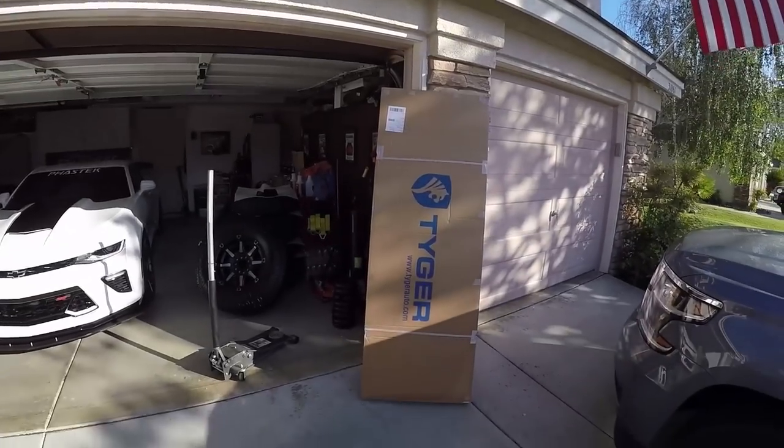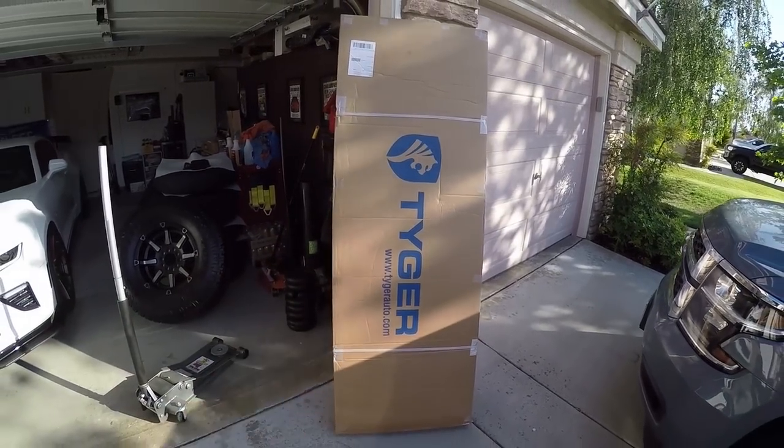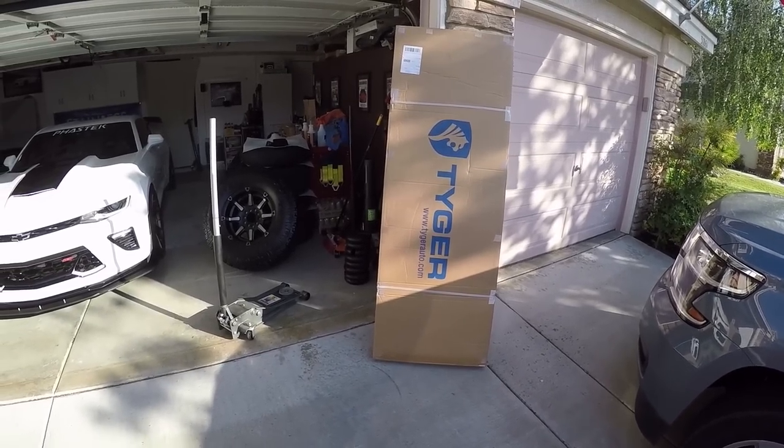It will be getting a Line X next week, and the other thing is I want to get a tonneau cover. There are a lot of options on the market — flush mount, a couple sit-top ones, pretty cheap to pretty expensive. I took to Amazon, the Ram truck forums, and everywhere else. Most people seemed to settle on what I think is pronounced Tyger — the Tyger tonneau cover. It's like $200-something on Amazon and has really good reviews.